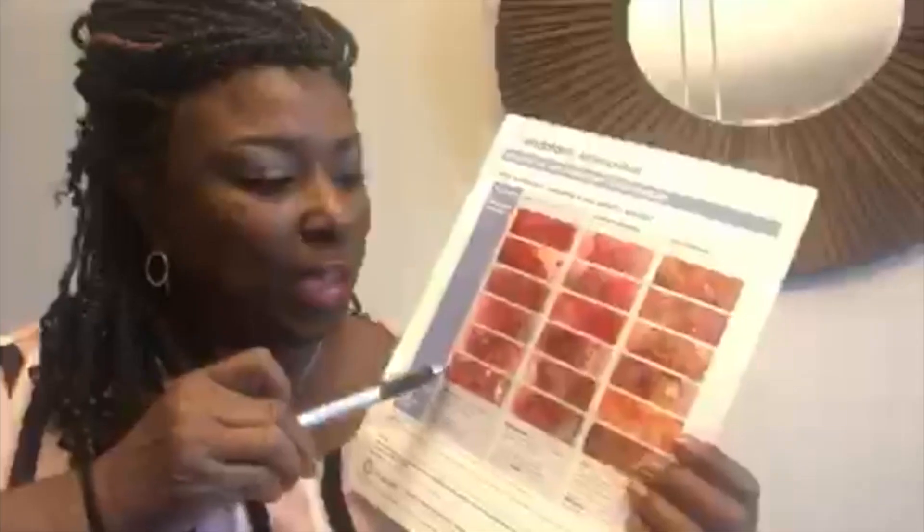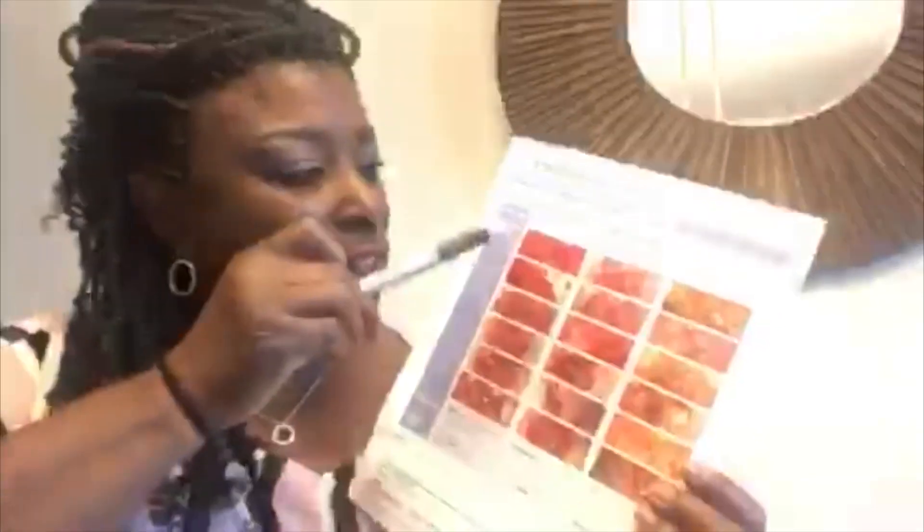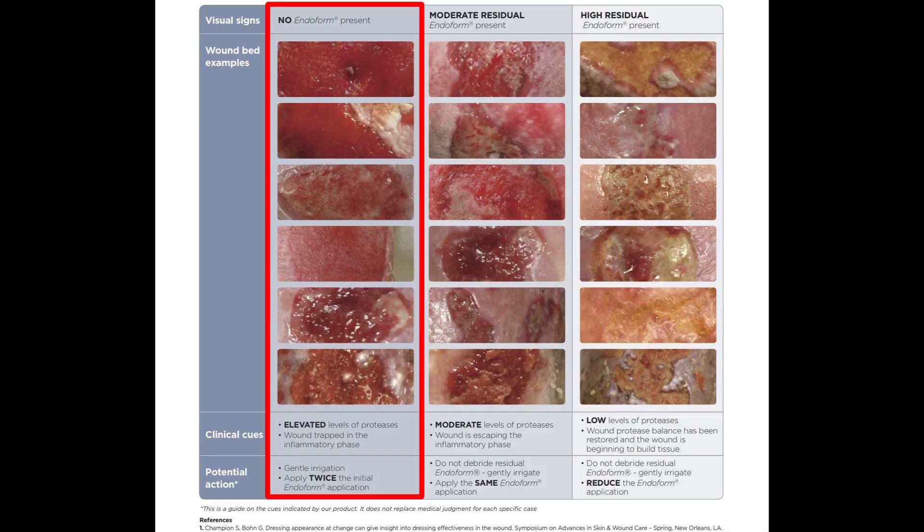On the back of this resource guide, we have collected pictures from clinicians all over the country showing us how Endoform looked at various stages in the wound healing process. This first column is just showing you various wound types and how Endoform has disappeared. They've used Endoform for a week at least, two to three pieces, and yet there's no residual Endoform. That's your visual cue that your proteases are still out of balance.